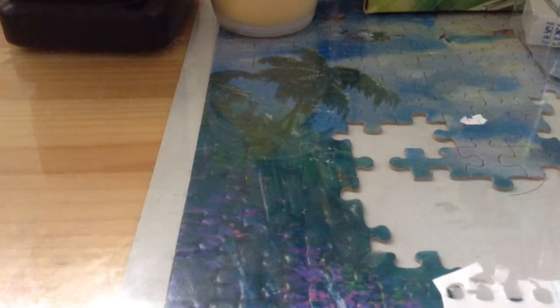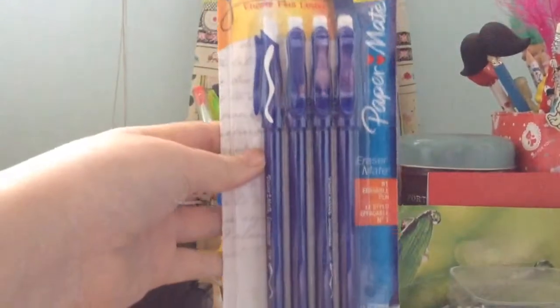And now on to my really short Dollar Store Haul. First thing I bought: erasable pens from Papermate, costed $2. Really nice, I really like these.